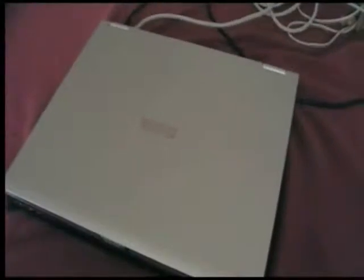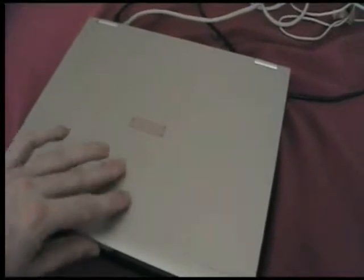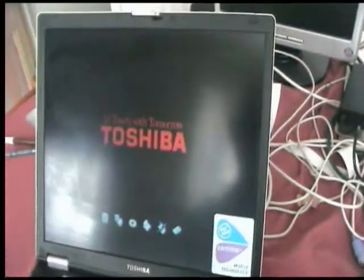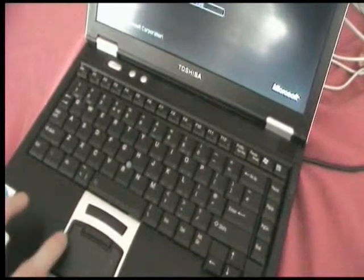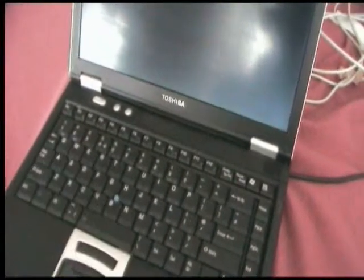In this review we're going to take a look at the Toshiba Tecra M2 laptop. As you can see, it's finished in silver, this particular model, and features a 14.1 inch TFT display. It has a full-size QWERTY keyboard with the option of both the trackpad and the stylus control mouse, and you can also plug in a standard USB mouse if you prefer.